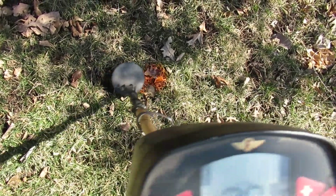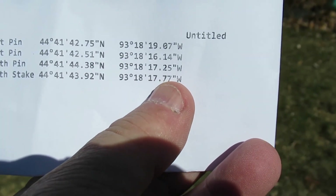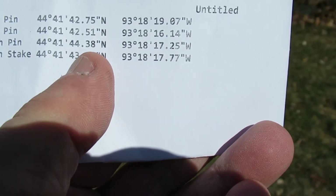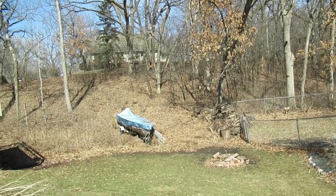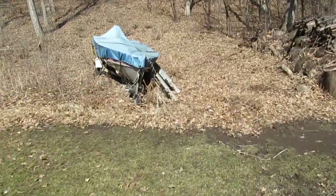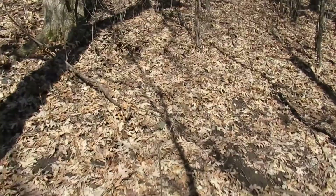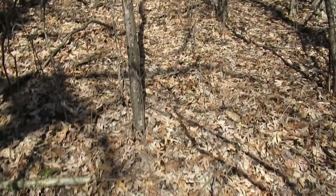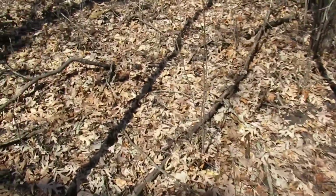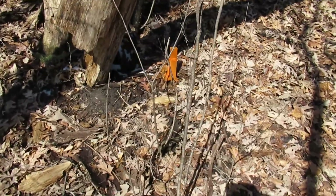Now let's go look for that stake. For the stake we're looking at coordinates 43 92 and 17 77. It's up in the woods there. I'm kind of cheating because I already walked this earlier, and you can see I spray-painted the stake.